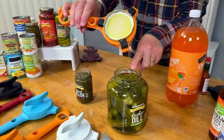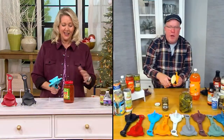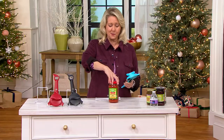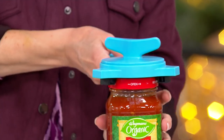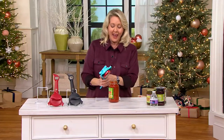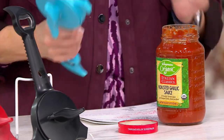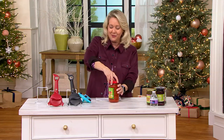That easily opened that factory-sealed pickle jar — and that was the largest jar we could find. These are not jars that have been opened prior to this demo. How many times do you struggle to open a spaghetti jar? I'll tighten that down — and then bang, just open that up like this, and there's your lid. It's that simple — almost hard to believe.